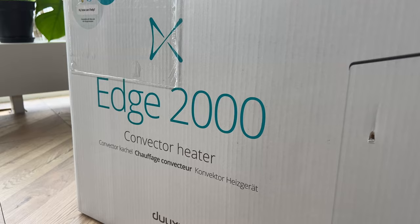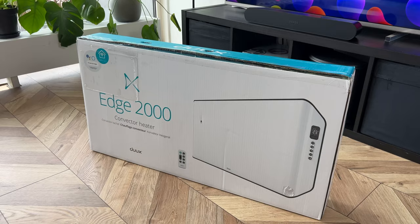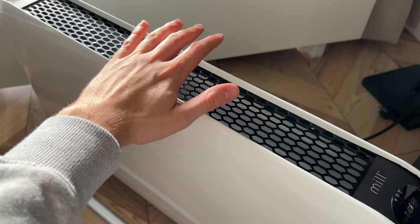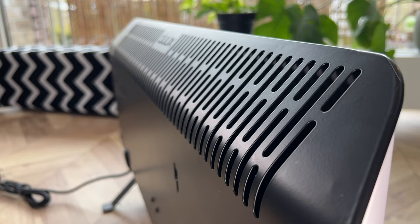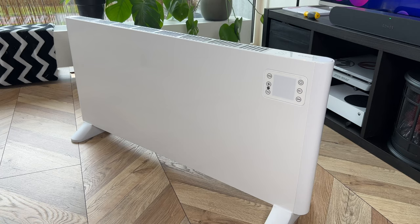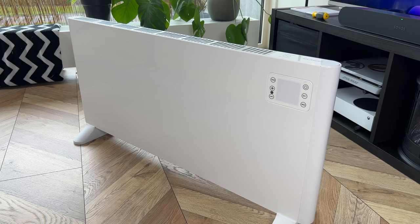It's only a couple of weeks until Christmas and it's getting colder each day. With the current natural gas prices in Europe, people are going to look for alternatives to have a comfortable temperature inside their house without breaking the bank. Today we're comparing the Duke's Edge 2000 with the MIL Instant 2000 and the URM 2000W.